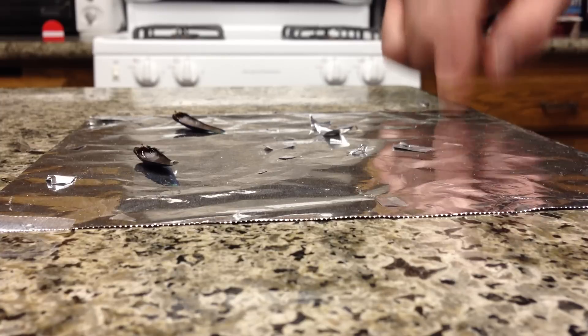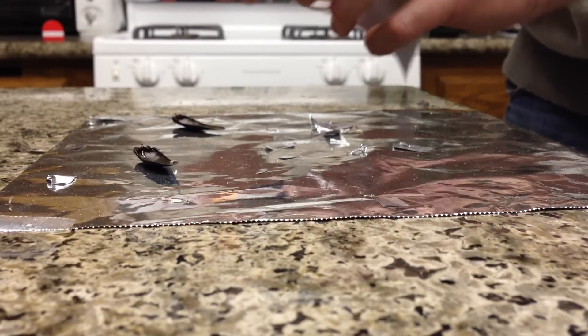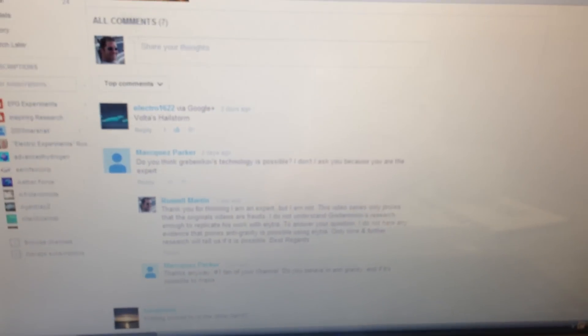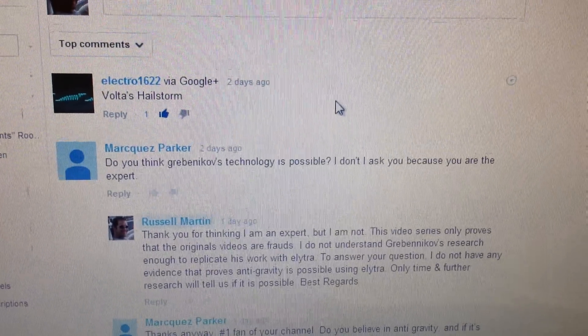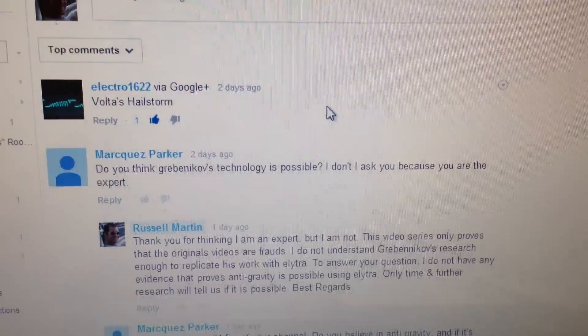And for those that got it, let's check it out. Only one person guessed the name of the effect, and it's called Volta's Hailstorm. That would be Electro — go check out his channel, he's got a lot of interesting stuff going on right now.